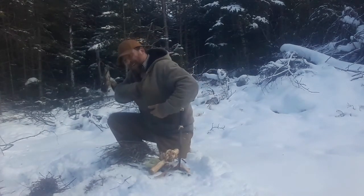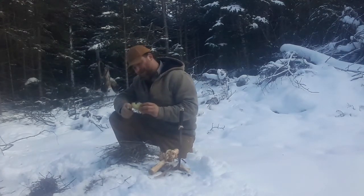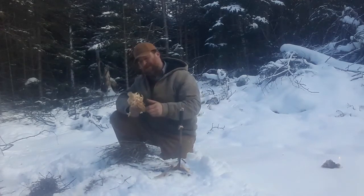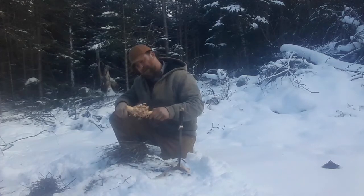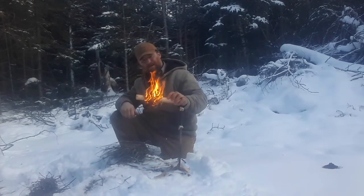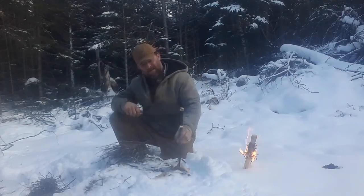Welcome back to Bullshit. Today we're lighting fires. We can't find any old man's beard. We can't make a feather stick. We can't find no birch.